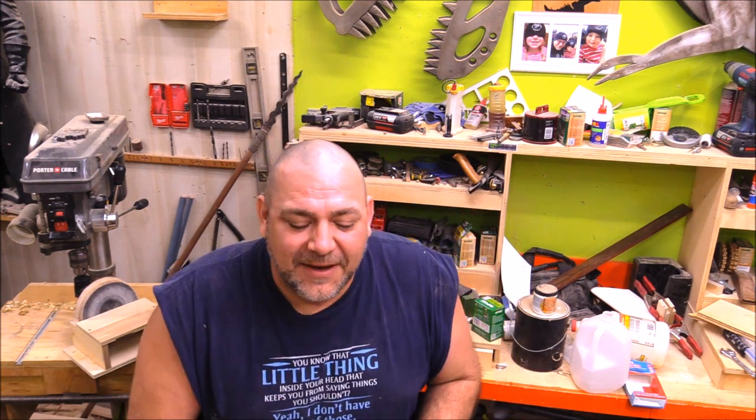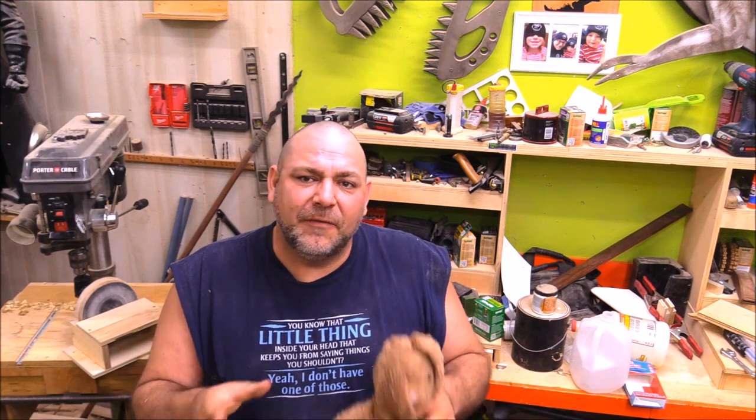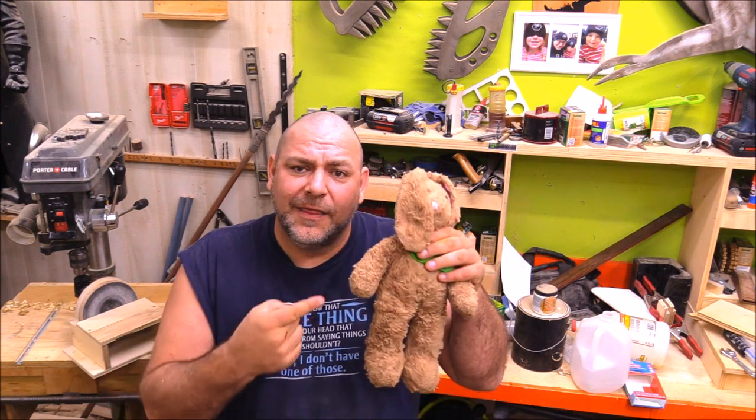Thank you for watching today's video. I want to share something new I'm doing on my channel that I'm calling subscribe-a-thon — it's a way for me to share some of the channels that I'm watching and help some of the newer creators starting out on YouTube who are putting out really great content. YouTube's getting larger and larger and it's getting harder to grow channels, so I want to make it interesting for you. I'm going to pick three creators every month, share them with you, and send the rabbit to one of those creators.